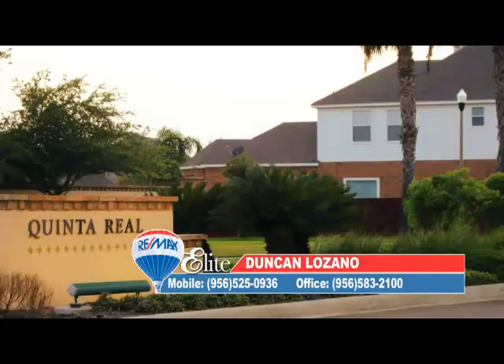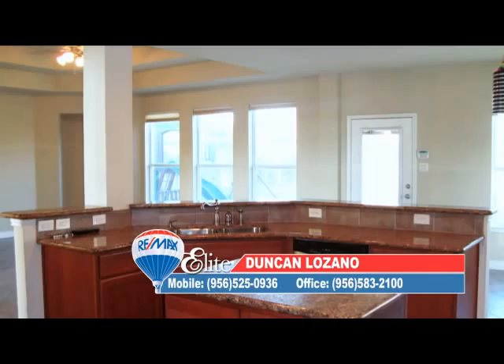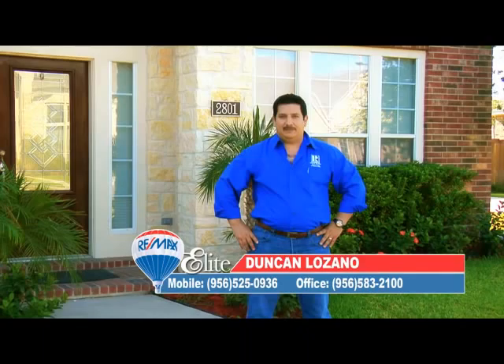My name is Duncan Lozano, your local realtor in Mission, Texas with REMAX Elite. Today I'm going to show you a beautiful home in a great neighborhood — a five-bedroom home with four and a half baths, a steward room and study, approximately 3,750 square feet of living area in Cherryland Plantation at Quinter Real subdivision. For a private tour, please call me, Duncan Lozano with REMAX Elite.